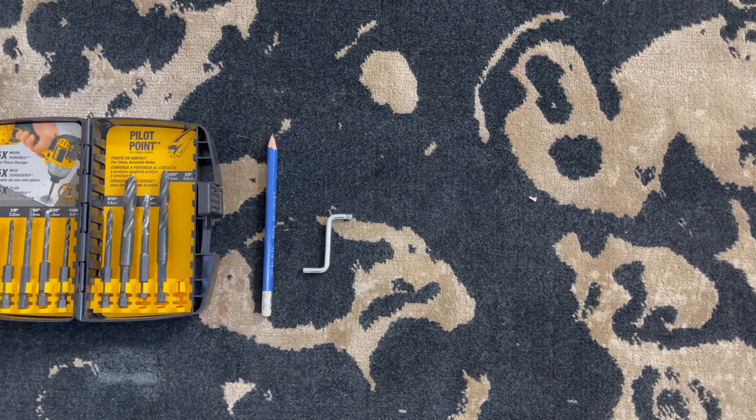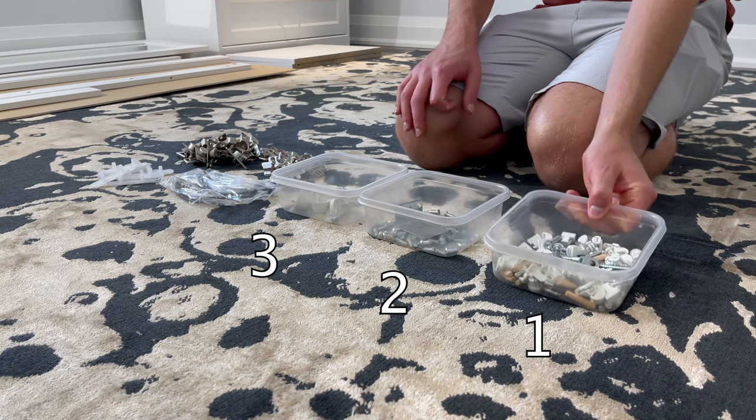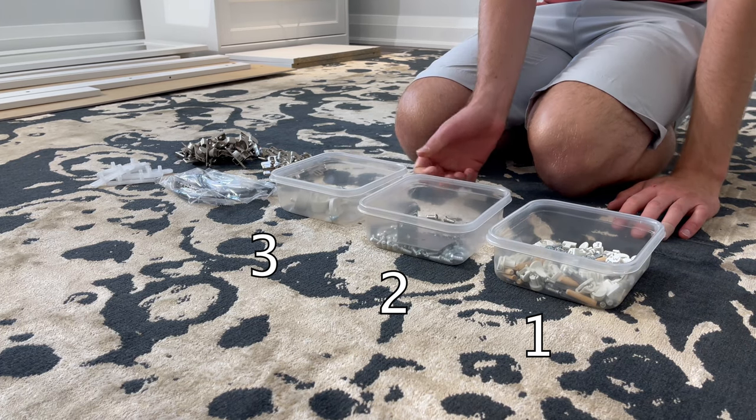Also, you can use a drill with a Phillips bit and a flathead bit to speed up the process. I would also recommend keeping all the bits and pieces in separate containers to make things more organized in the process of building.